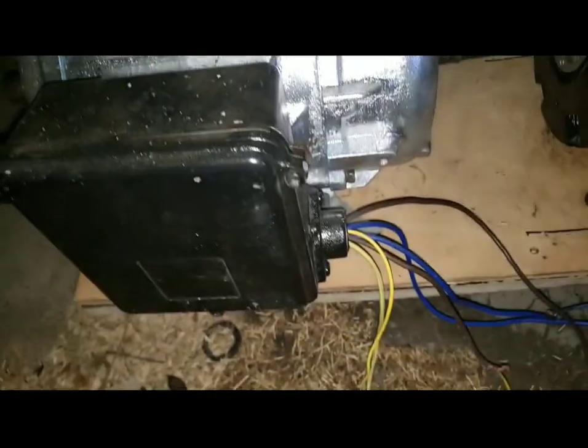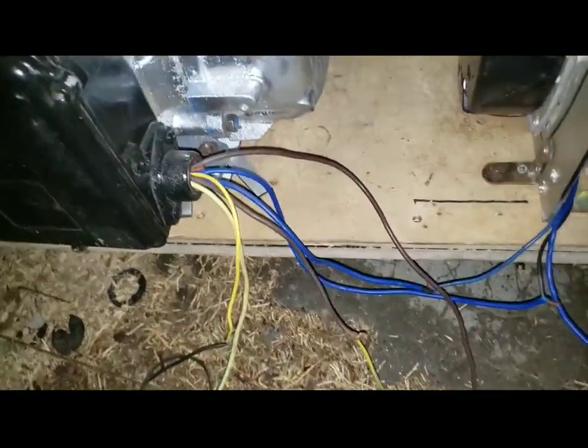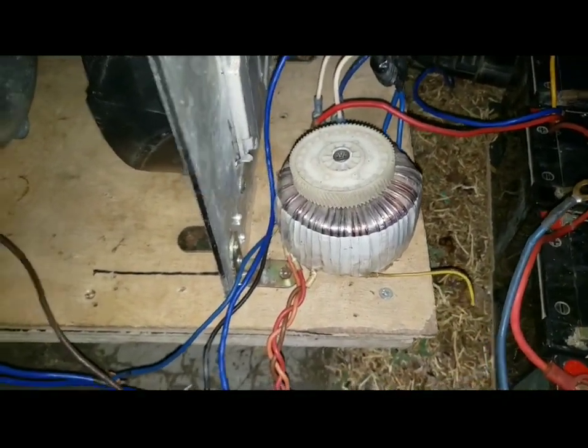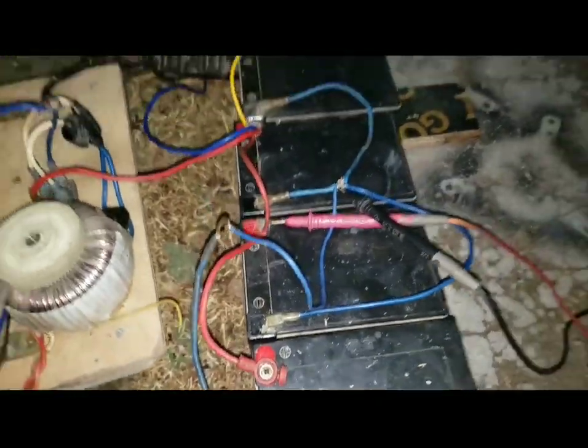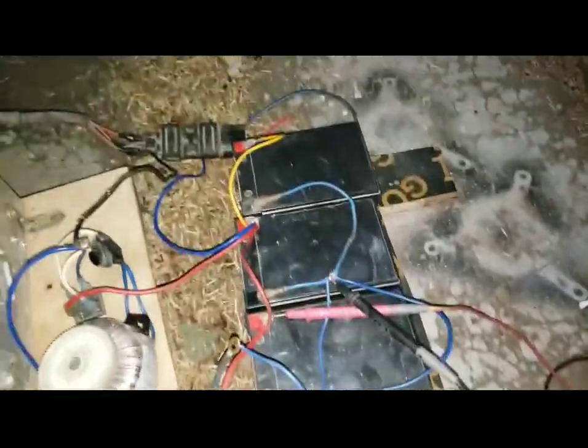It's a three-phase motor, so I bring all the phases out. Now one of the phases goes straight into this transformer. It reduces the output to charge — to try to charge the batteries. So the batteries are four, so that I have more amp. But they are 12-amp batteries — very old batteries. So it's going to be supplying the distillation.